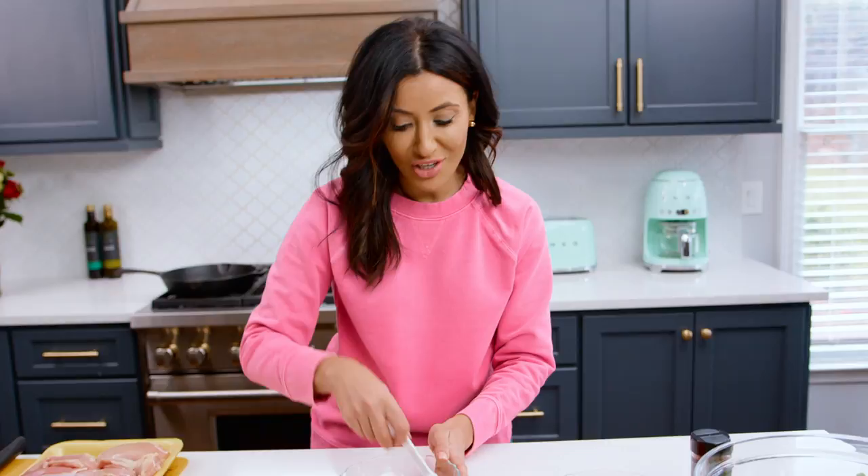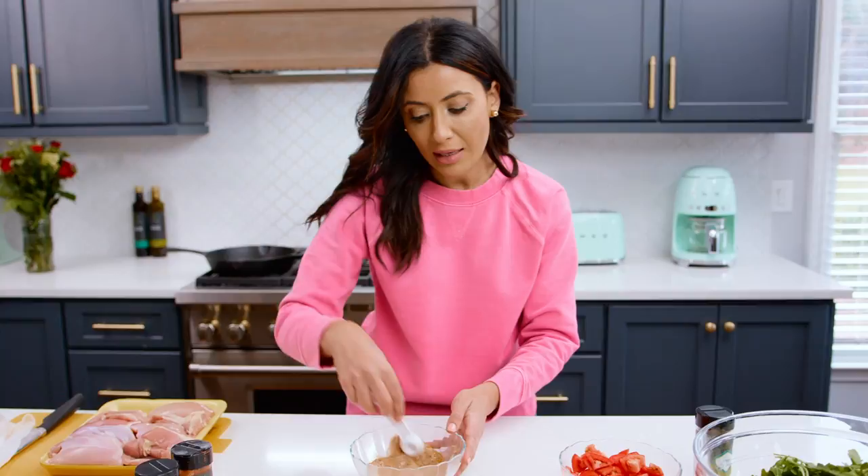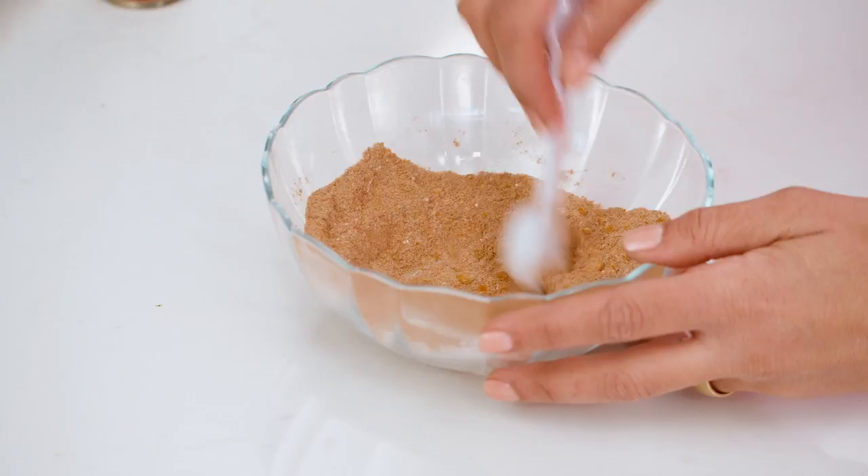These spices are available on TheMediterraneanDish.com — just hit the shop tab if you're looking for them. I'm going to mix this all together, and the reason you mix the spices first before adding them to the chicken is so you get a nice, even coating on the chicken shawarma.